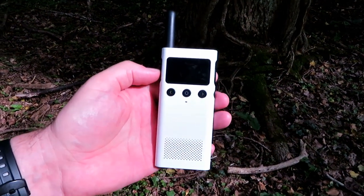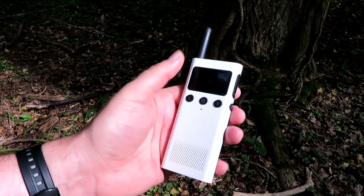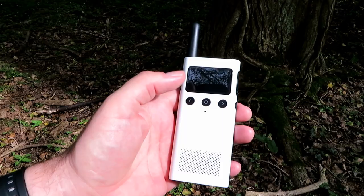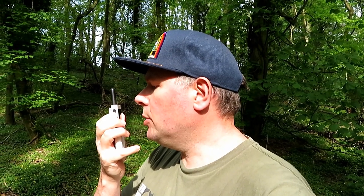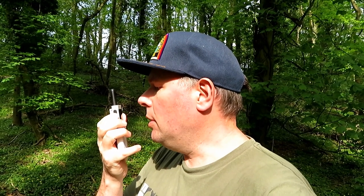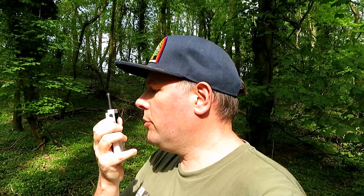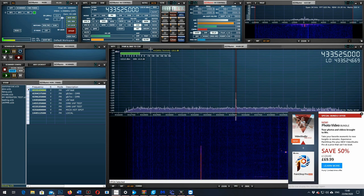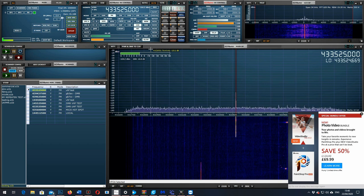We've got the new Xiaomi here in the fading sunshine in the woods. We've got this on the test frequency — customized channel. I'm going to try and stay in the same position so we get a fairly accurate test. This is G7LNK portable with the new Xiaomi radio in the woods. Testing one, two, three, four, five, five, four, three, two, one. The quick brown fox jumps over the lazy dog. This is G7LNK portable with the new Xiaomi radio in the woods. Testing one, two, three, four, five, five, four, three, two, one. The quick brown fox jumps over the lazy dog.